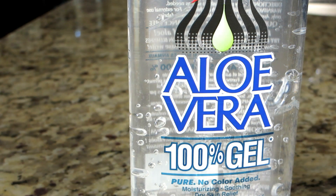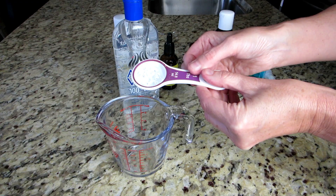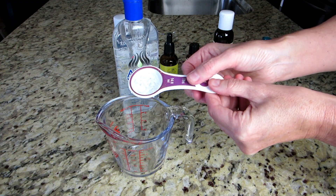Let's start with aloe vera. It contains proteolytic enzyme which helps improve the follicle of your hair. Put in one tablespoon.